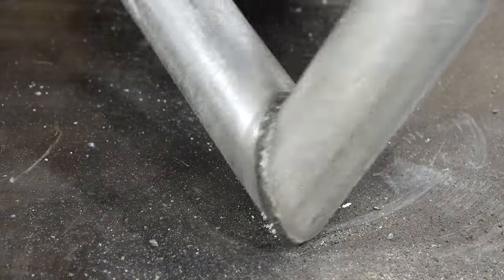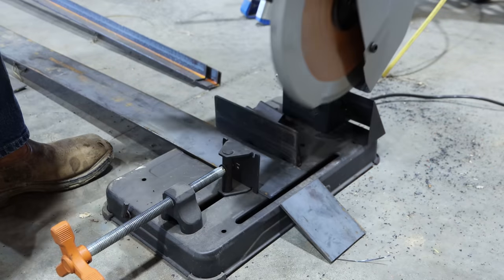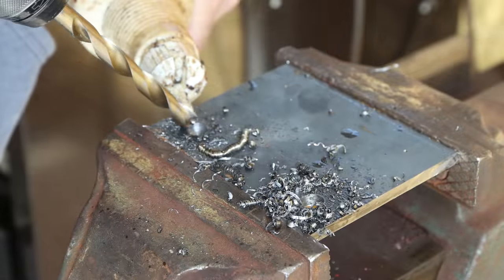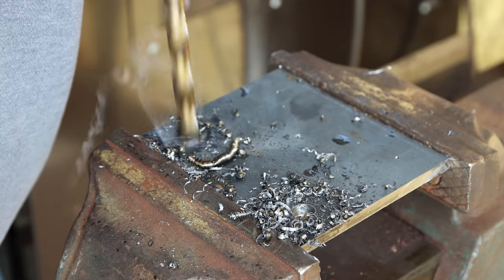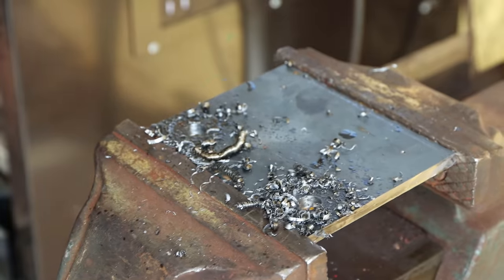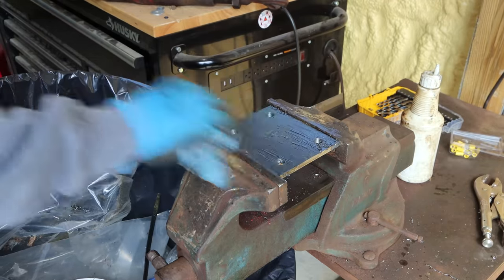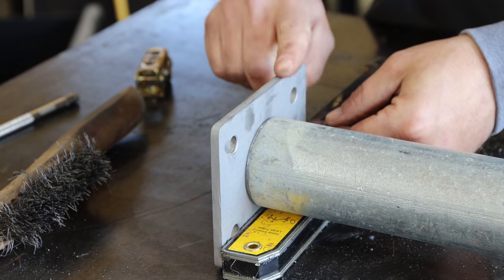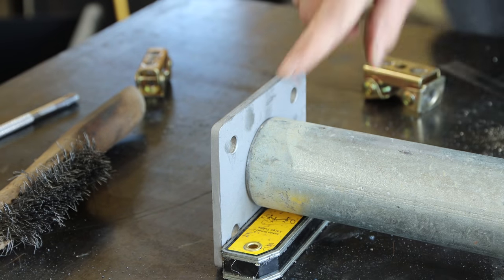I got my two pipes welded together, and for an amateur I don't think that looks too bad. We've got our mounting plate made up with the bolt holes in it. Now we just need to weld it to the pipe — just making sure it's all centered before we go ahead and weld that on.